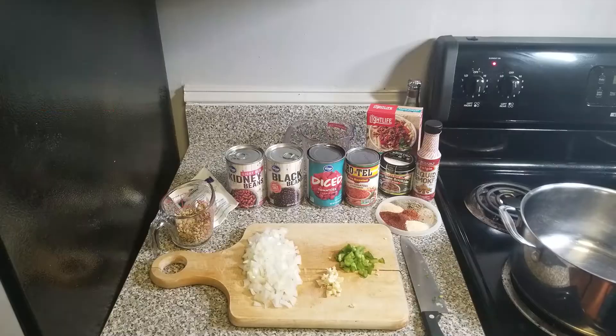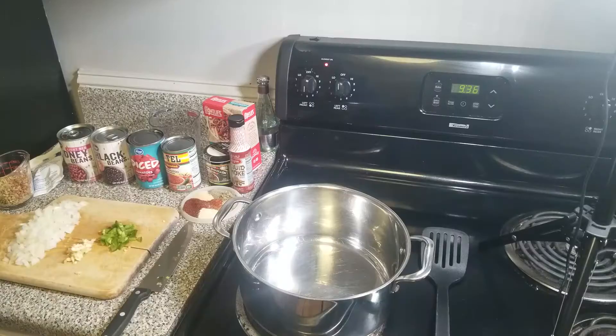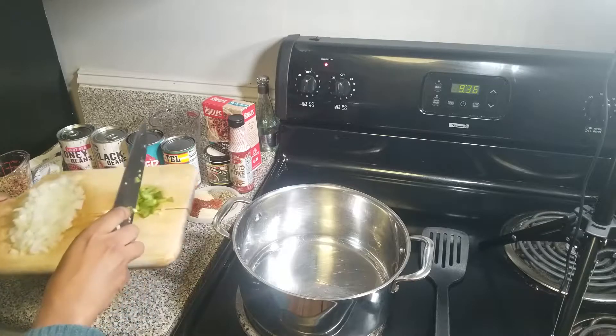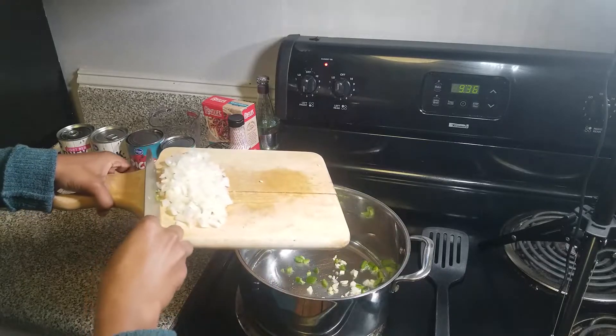So let's get it to the recipe. Here we have all of our ingredients. The measurements and the recipe will be in the description box below. We have a medium onion that's been chopped, two cloves of garlic that's been chopped, and a small jalapeño that's been chopped as well. We're going to add this mixture to a large pot on medium heat and cook this for about five minutes until the onions are translucent.